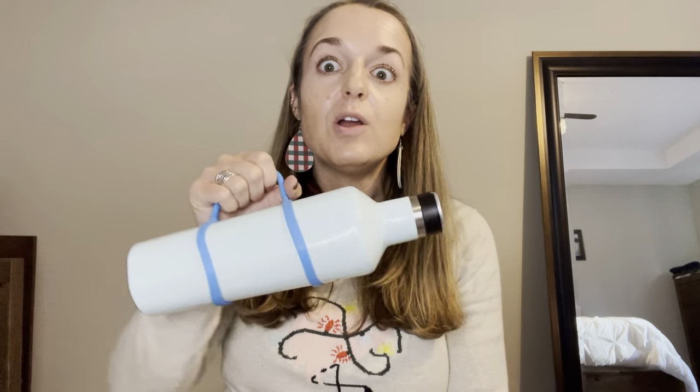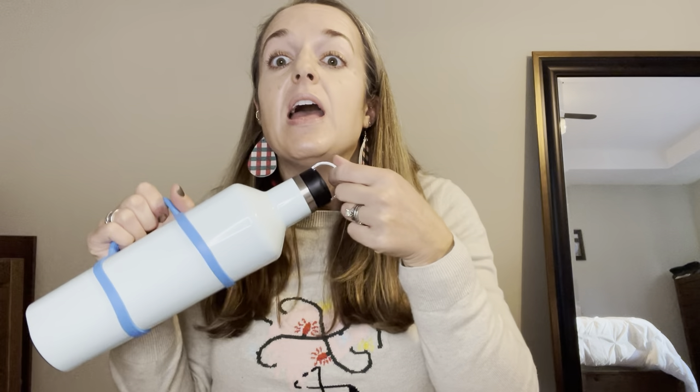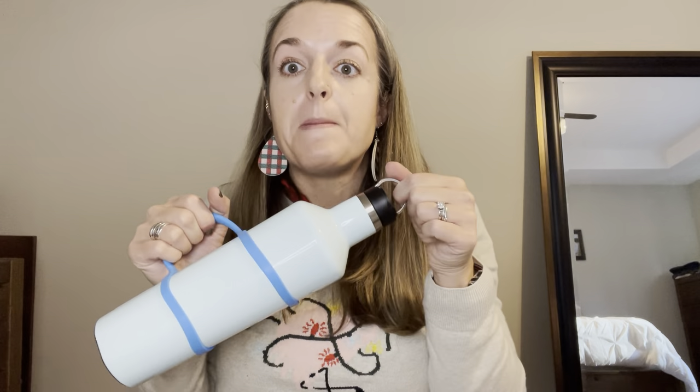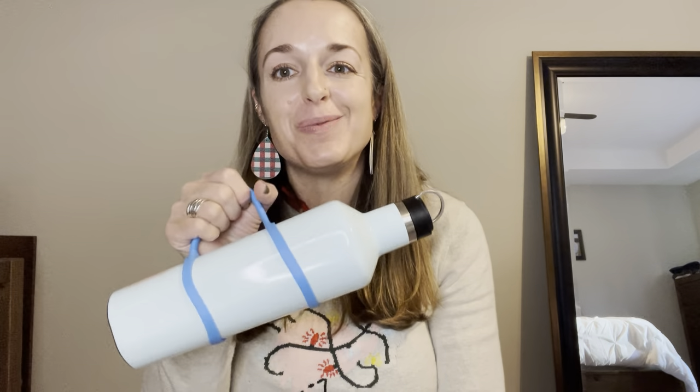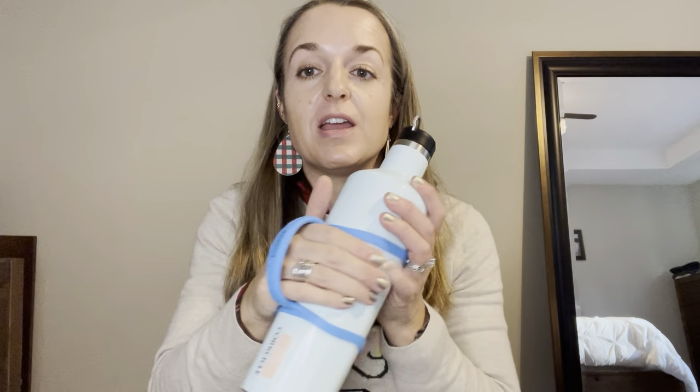This has been key for me because my kids like to swing their water bottles, and when there's only a tiny little handle they've let go of their water bottles many times. Now that we have this, they can hold on to them much better. You can also put your hand through it and it's more secure.